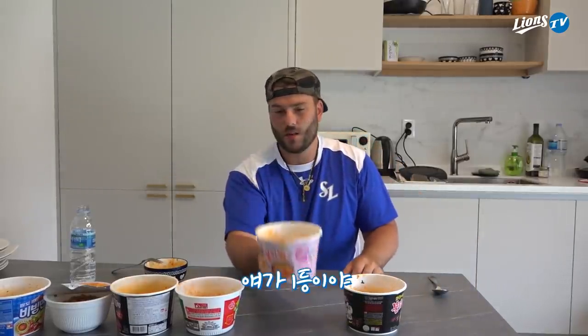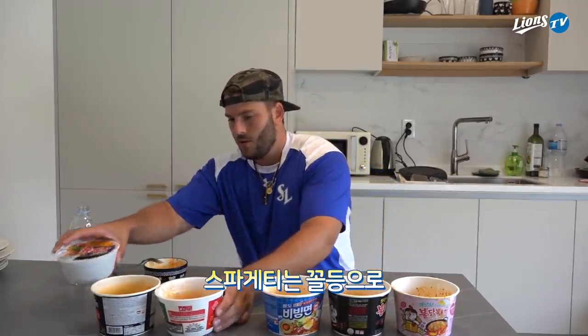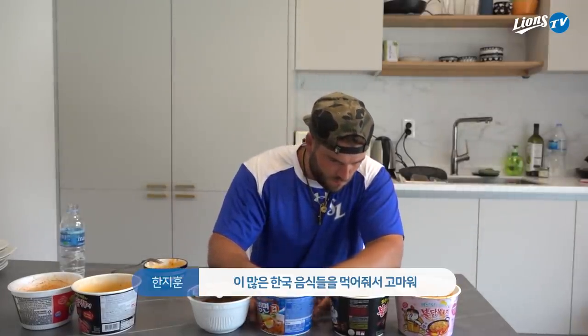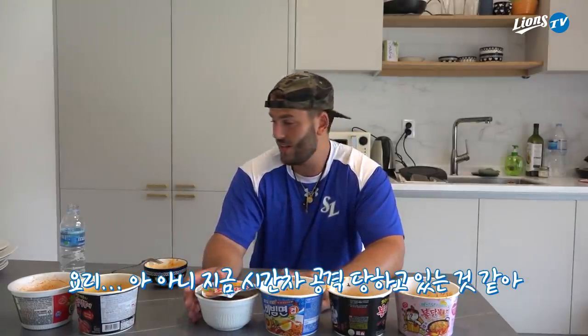Put them in order — this is number one, spaghetti goes at the last, these two are just... ow. Thank you for trying all those Korean foods. I hope you are full — they're kicking in!